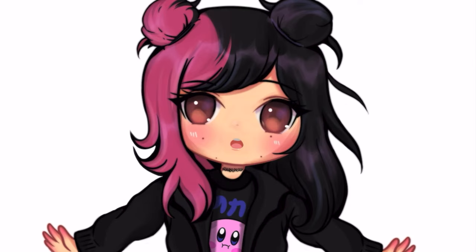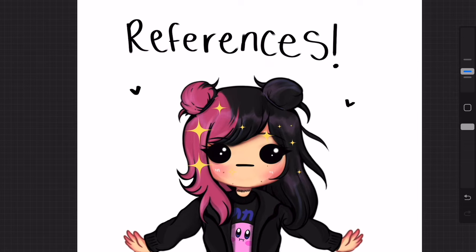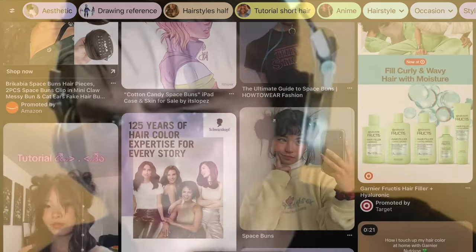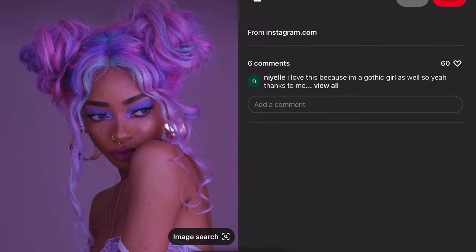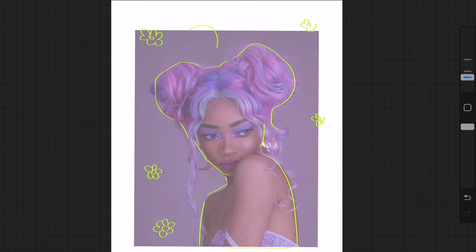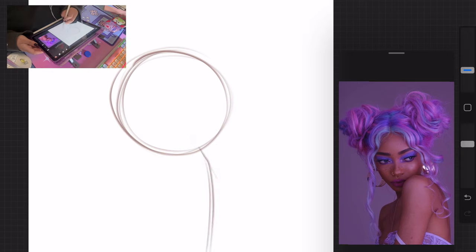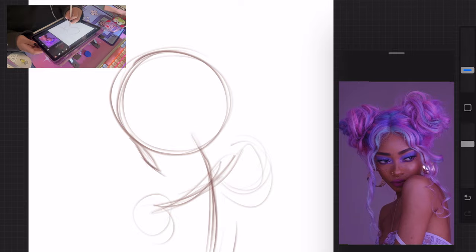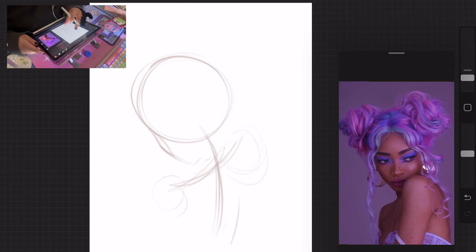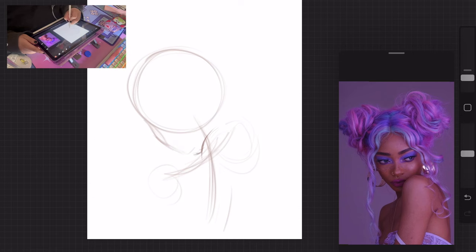I'm going to jump right into it with step one, and that is looking for references. The first thing I do when I find a reference is I take a step back and look at what I'm drawing — the shapes, the pose, the form. I do this part in my head so that when I'm finally about to sketch, I just focus on the shape of the entire drawing. I never like to focus on any small details just yet, I just place everything where it needs to go, because once you focus too hard on the details you start to overthink it. I got to trust the process — it looks a little bit crazy but that's okay.